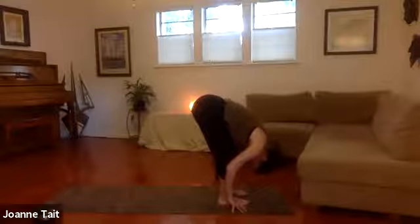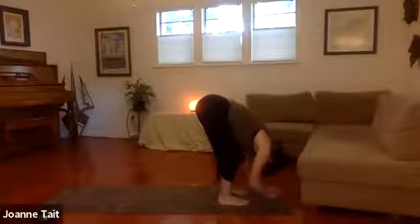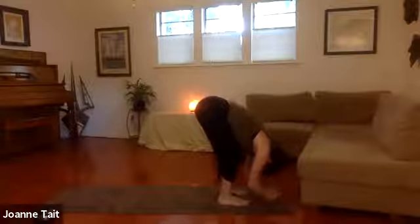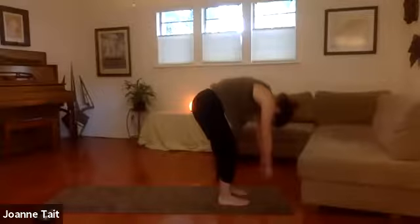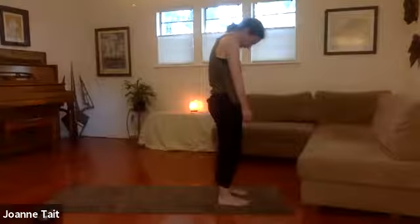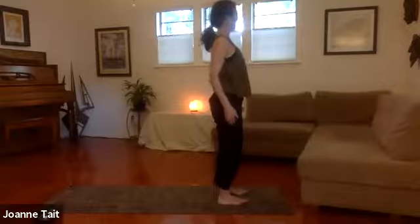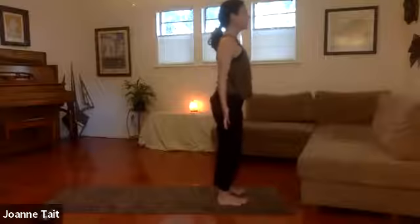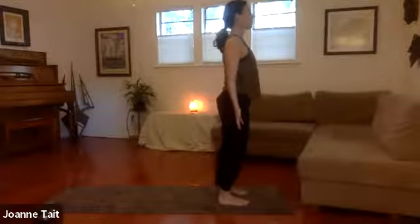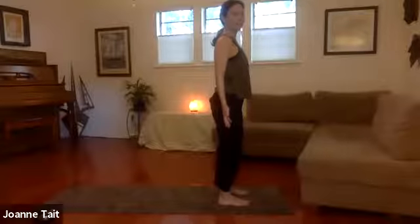Deep breath in and exhale and sigh it out through the mouth. Let go of tension. Release the arms in front of you, let them dangle, let your head be heavy — your whole upper body passive. As you find all four corners of both feet, ground your feet, tilt your tailbone, and slowly roll up — one vertebrae at a time, chin tucked, head heavy. When you get to the top, shrug the shoulders up by the ears and down the back as you open the chest. Coming into your mountain pose — spin the hands forward. Feel the weight is nice and even on all four corners of the feet. Shoulders above your hips, which are above your heels. Crown of the head is tall. Active in your belly, soft micro-bend to the knee joint.